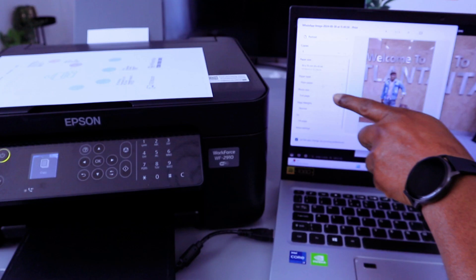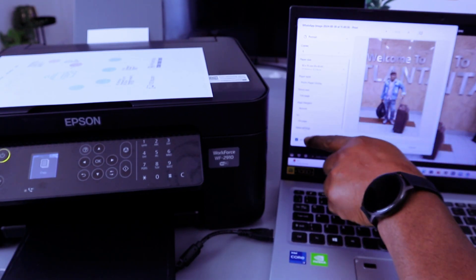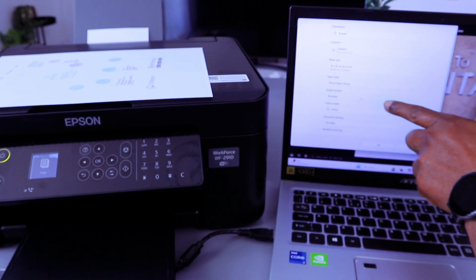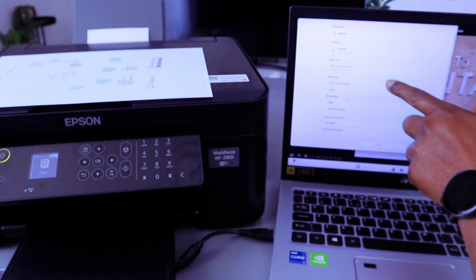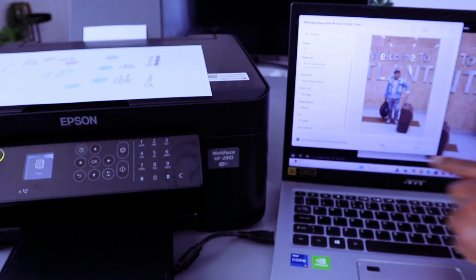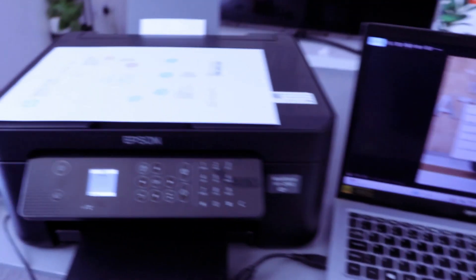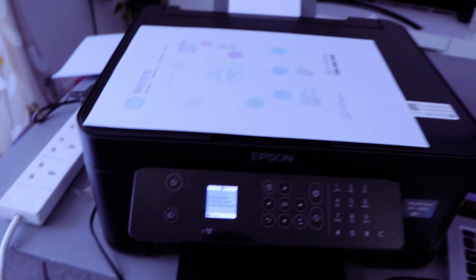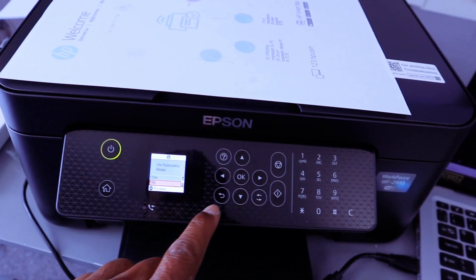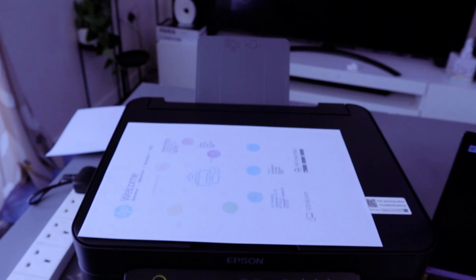Paper size — scroll down to change it to 4x6. Scroll down, paper type: photo paper glossy. Scroll down and select More Settings. You can select high quality or standard — currently standard. Color mode: color. Select OK, then select Print. Now this photo paper is printing. It will ask if you have loaded the correct photo paper — select OK. 4x6 glossy paper — select Yes, then OK. Now it's printing — there we go.